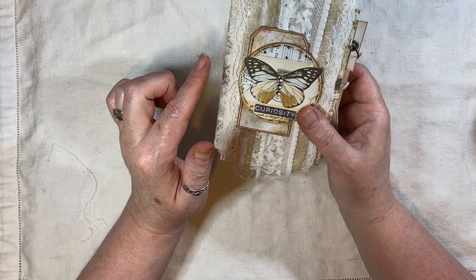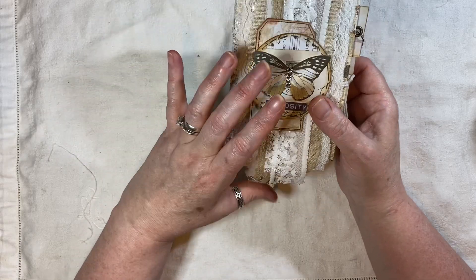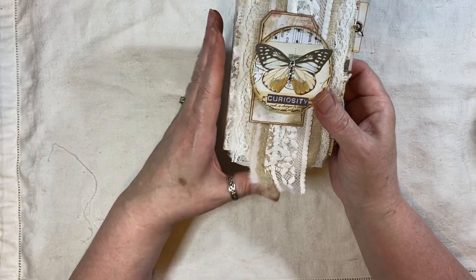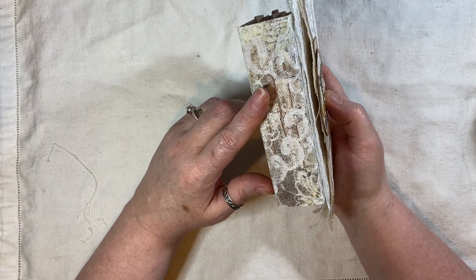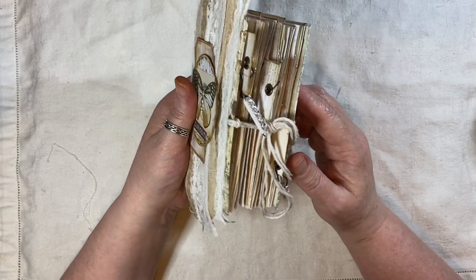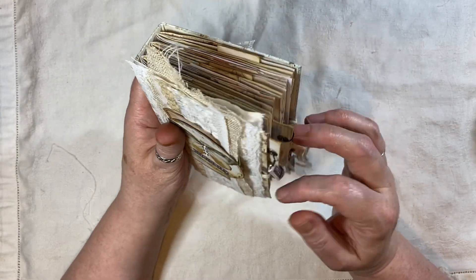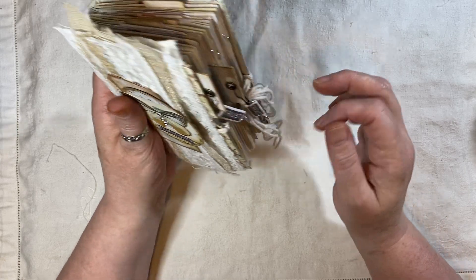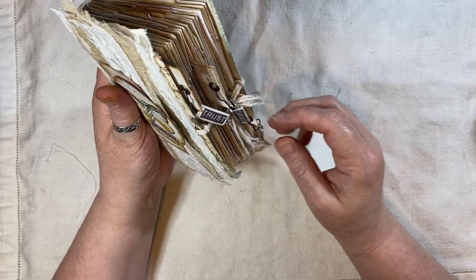It's five and a quarter by three and three quarters, even though it does look longer - that's just because these are all like overhangs. One and a quarter inch spine, three signatures, 72 pages front and back, and this will be listed in my shop and there is 20% off.